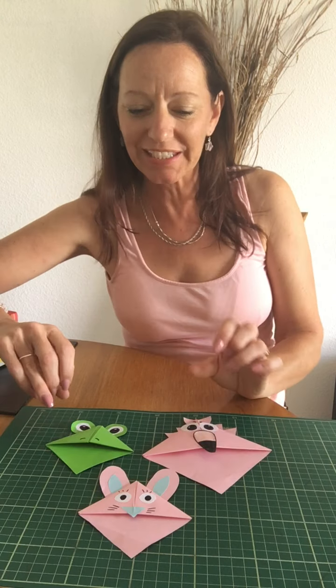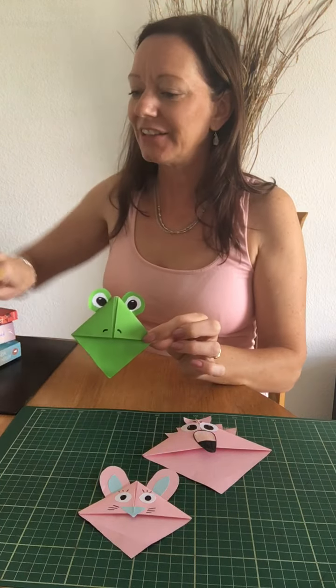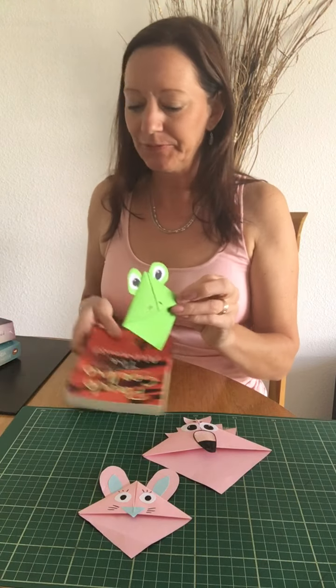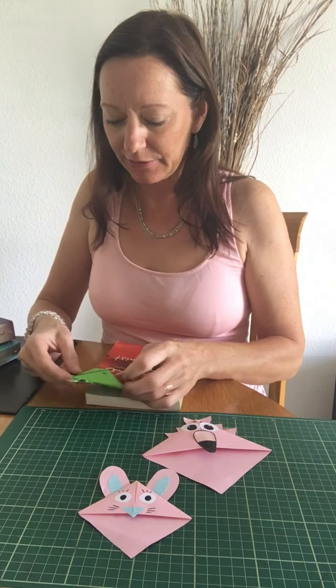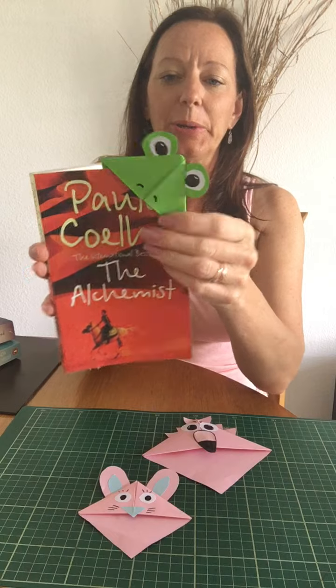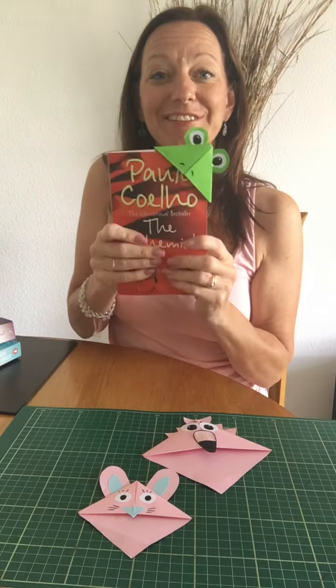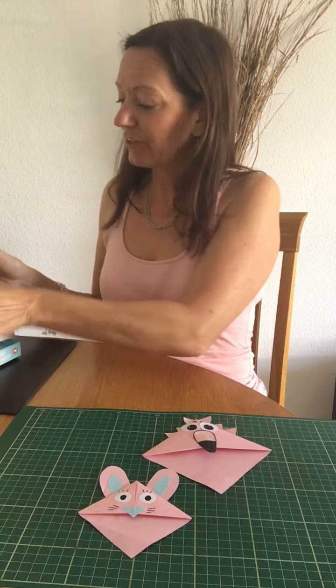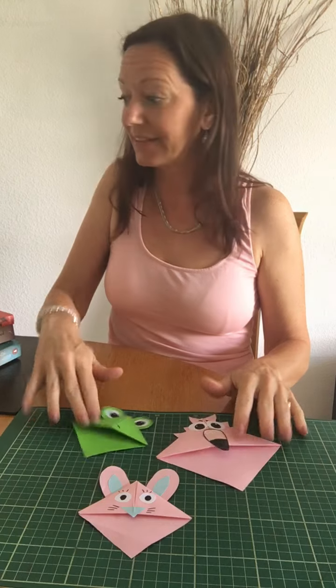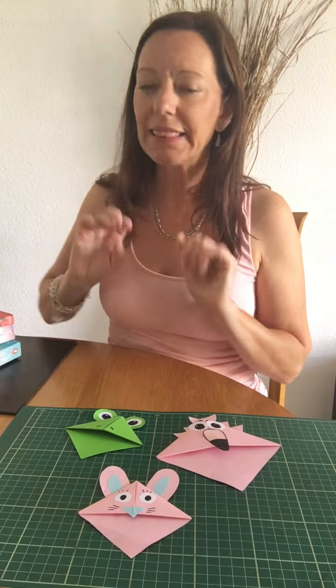Good morning everybody, my name is Caroline Robson from English Online for Children, and today I'm going to transform reading into fun by making these exciting bookmarks. I'll let you see how it works. One of the books that I'm reading at the moment — you can see the face stays at the front, but the back is the page that you're on right now. They are so much fun, so kids are going to love to make these.